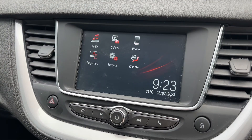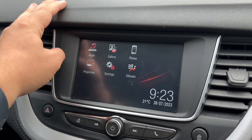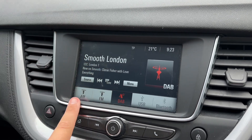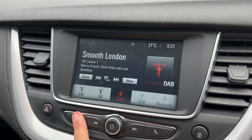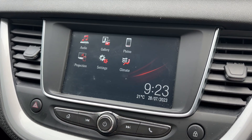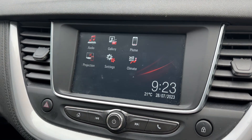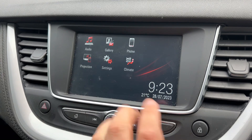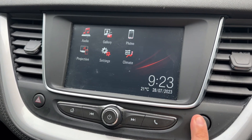In the centre you'll find the touchscreen for the car, so this is where you can access pairing your phone and your audio menu. We have AM, FM and DAB radio, as well as USB input, and you can stream your music wirelessly via Bluetooth audio. Once you've paired up your phone you can connect your smartphone via USB and use the projection feature for certain Vauxhall-friendly apps displayed on screen.